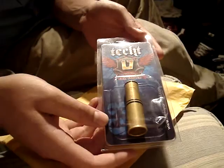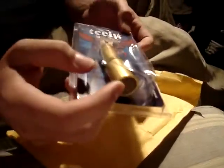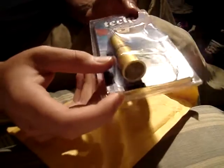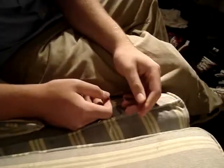Here it is — the TechT L7 bolt system for the Dangerous Power G3. There's a little dented plastic here; they probably didn't treat it that well. This is the whole new bolt — it's very light. Let me see if there's anything else, like perhaps a packing slip. Nope, that is it.